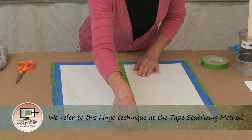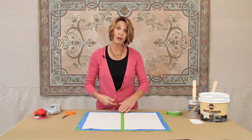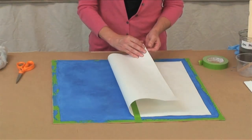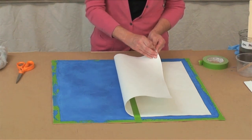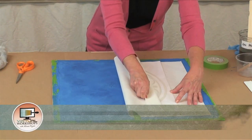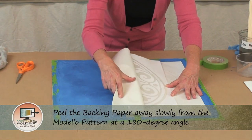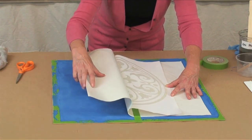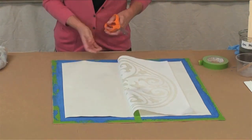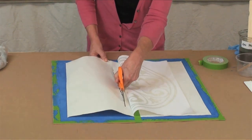Get it exactly where you want it to end up, because once it's down and burnished you're not going to be able to move it. Flip this back and take off the backing paper, starting from one edge. Peel the backing paper off slowly — that's exposing the adhesive. Peel it slowly at a 180-degree angle, watching the edge to make sure none of the vinyl is sticking to the backing paper to get a nice clean release. Then you can take scissors, a craft knife, or just rip it to cut away that flap of backing paper.